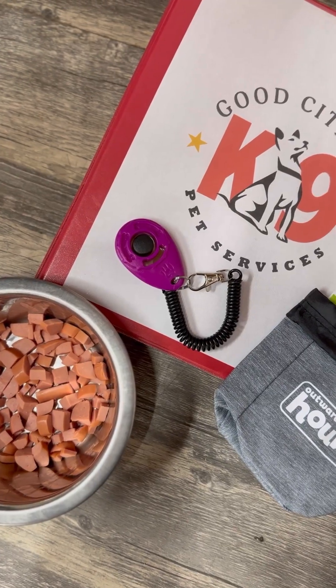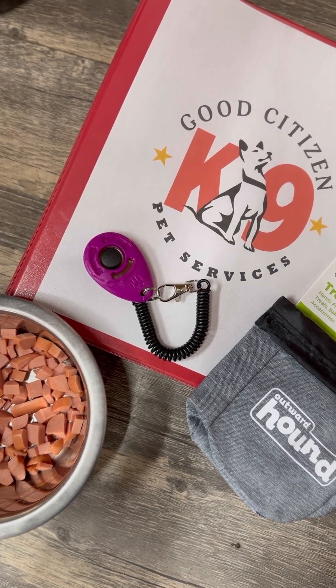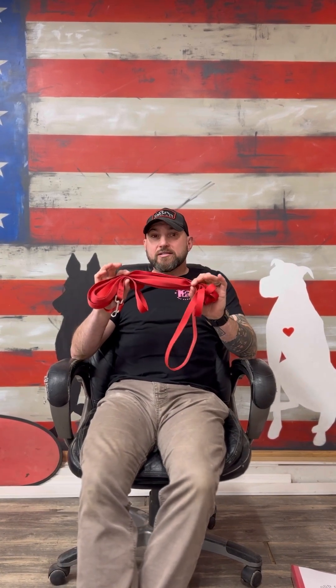Some people like the clicker, some people don't. We've also conditioned your dog to the word "yes," which also means "good job, reward is on its way." You can use either one. The next thing we're going to use is a treat pouch. The next item you'll need is a long leash — a long flat leash, not a retractable leash. This is a great safety net if you're out in public and want to work on long-distance commands. The last thing you need for training is a great attitude. Training your dog should be fun.